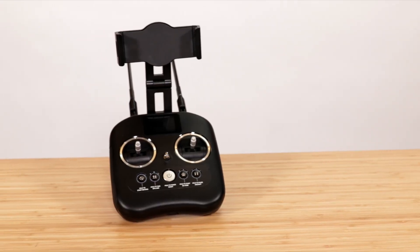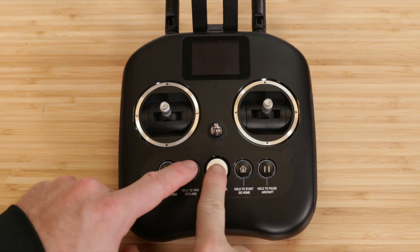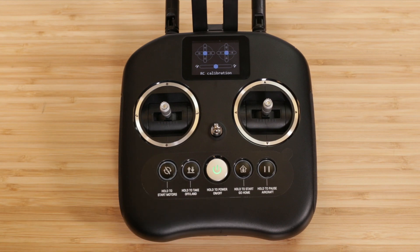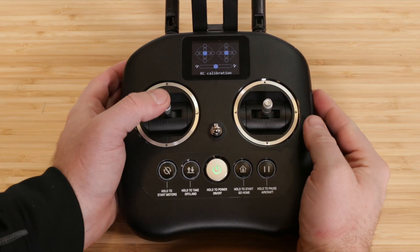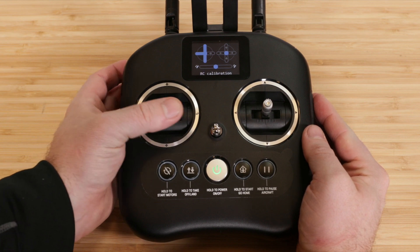You can also calibrate the RC without powering on the drone or even being connected to the Starlink app. You'll need to hold down the power button and the auto takeoff button at the same time. Then move the command sticks in each direction. Again, this is a low maintenance item that isn't required very often.